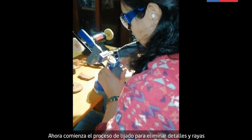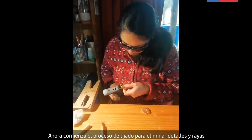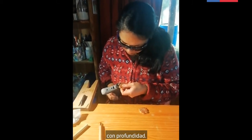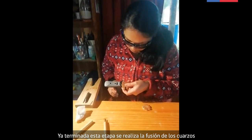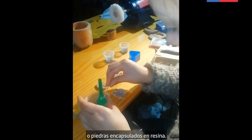Ahora comienza el proceso de lijado para eliminar detalles y rayas con profundidad. Ya terminada esta etapa, se realiza la fusión de los cuarzos o piedras encapsulados en resina.